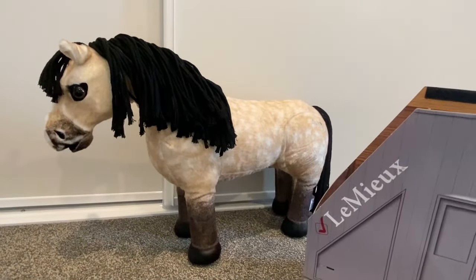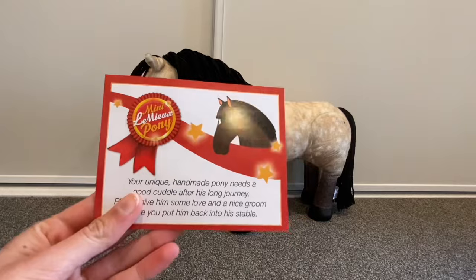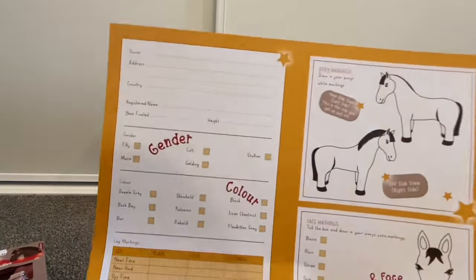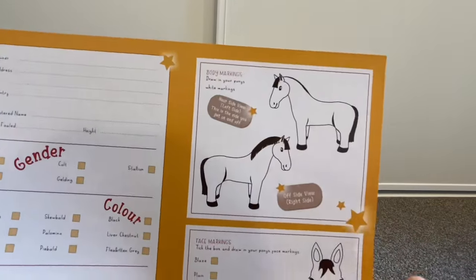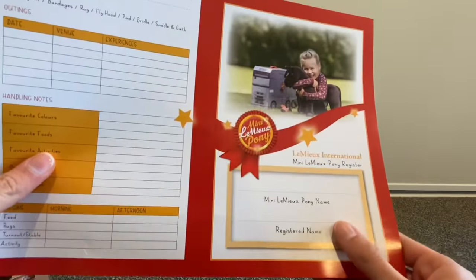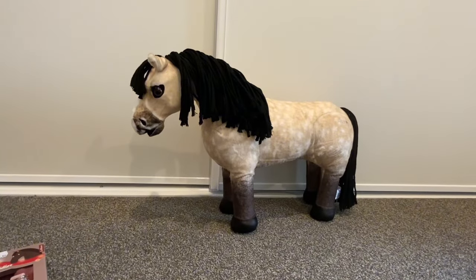I can't wait to style her mane or plait it — that's going to be so much fun! Now let's see what we've got in the box. There's a little setup inside so you can play with your pony in there. We've also got a little card and a booklet with all the information — her gender, which is mare, color, leg markings, face markings, pony name, favorite color, foods — it's really cool!